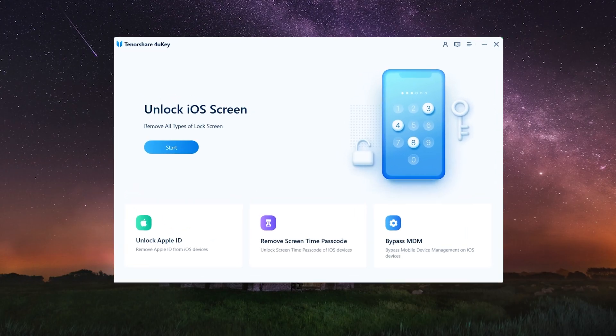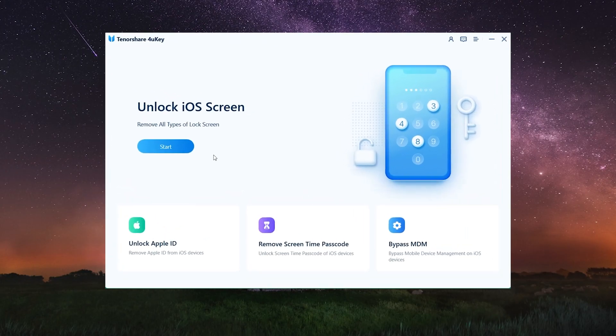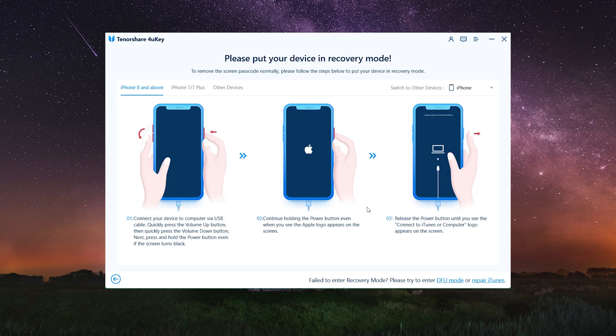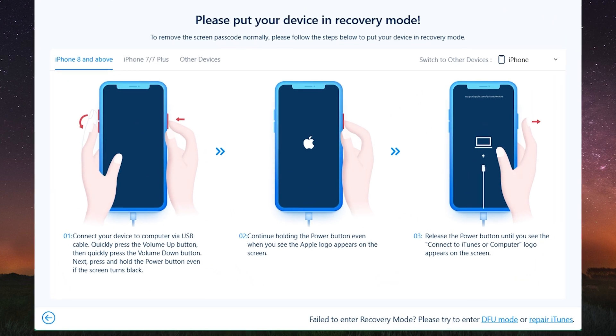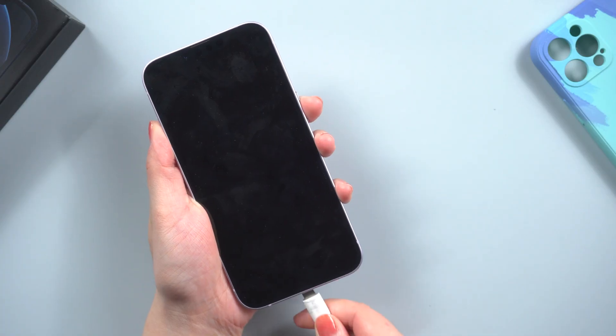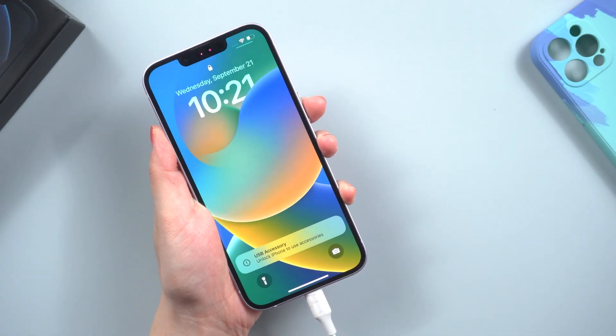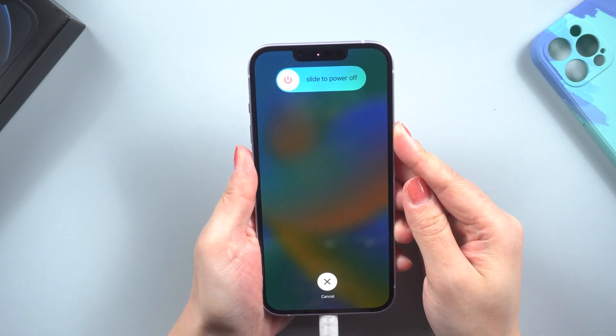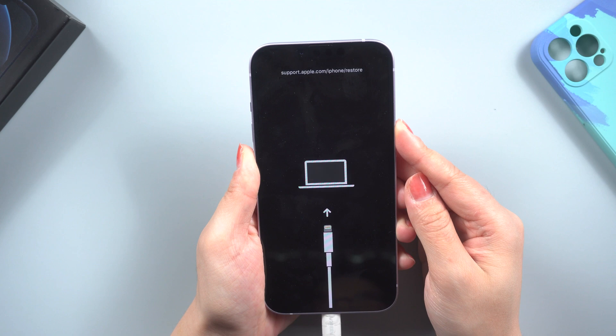4uKey is a professional iOS unlock tool. Once installed and opened on a computer, click the Start button on the home screen, then press Next. The recovery mode guide should now appear. Proceed with the steps to enter recovery mode. For iPhone 14, quickly press and release the volume up and down buttons, then press and hold the side button until the recovery mode screen appears.